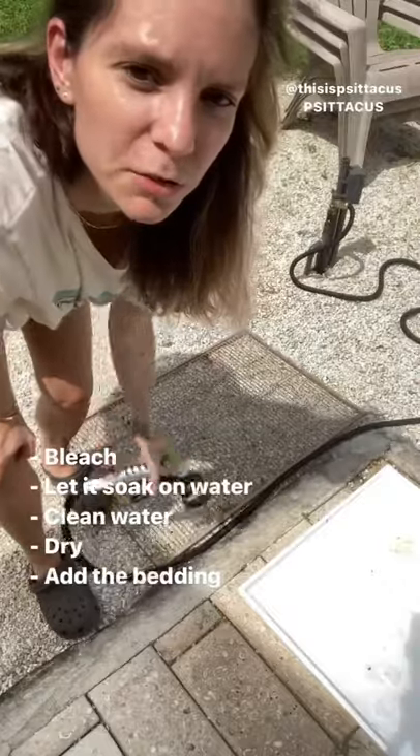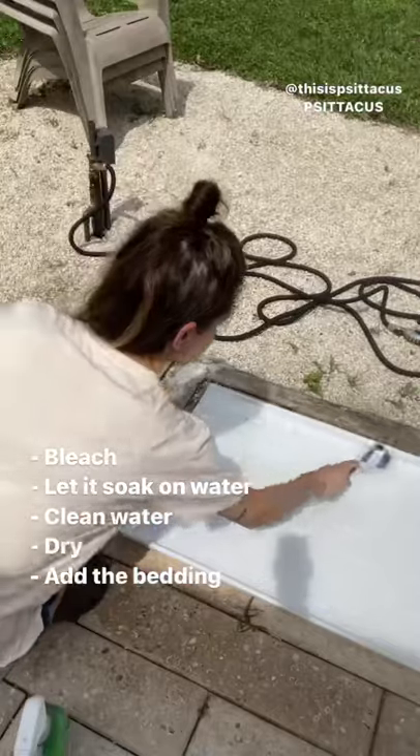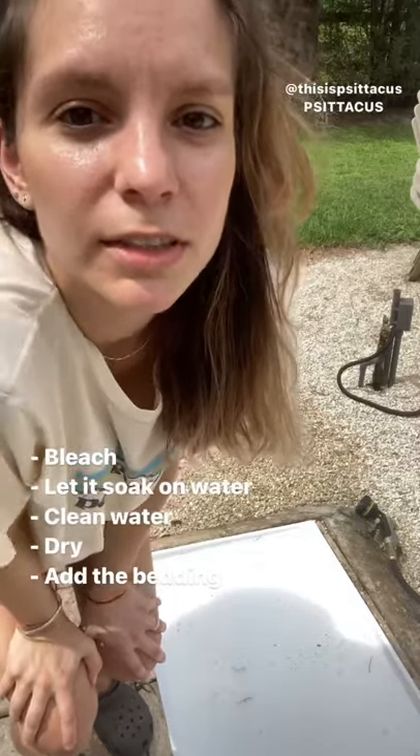I do the same thing with the other part of the tray. Wait some minutes. Remove all dirty. Add clean water to remove the dirt. Let it dry on the sand.